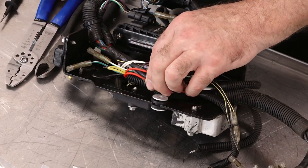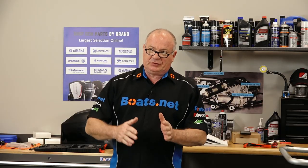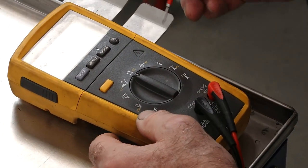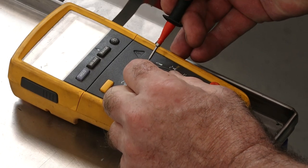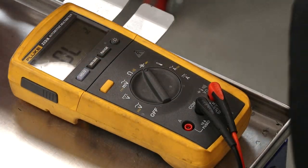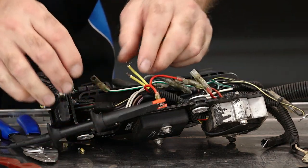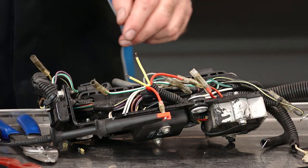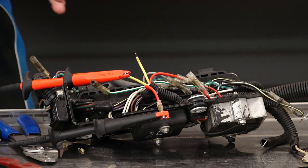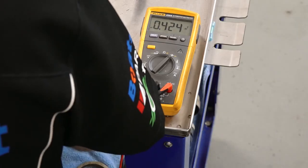Now we're going to look at testing the regulator rectifier. We're going to do what they call a diode test to see if we can get the diodes to reverse bias or forward bias. Let's set up our voltmeter to perform a diode test — we want to switch it over to the diode symbol, and on my particular meter I need to shift it. Now it's ready. We're going to take our black lead and connect it to the red, then take our red lead and go to either one of our yellow ones. What we're doing right now is forward biasing the diode, and we should read somewhere between 0.4 and 0.5 volts — which is what we're getting.